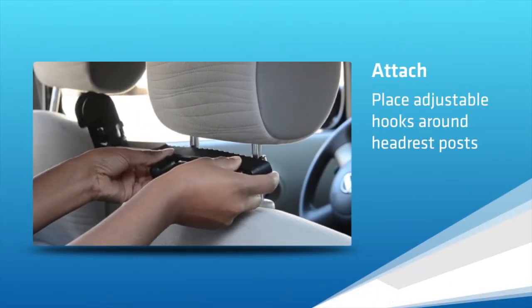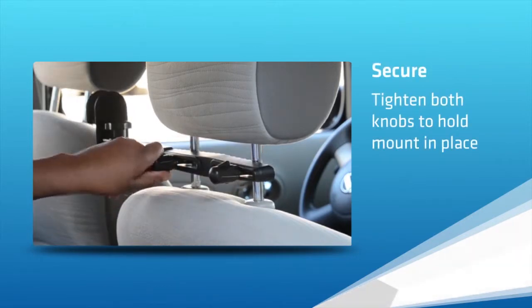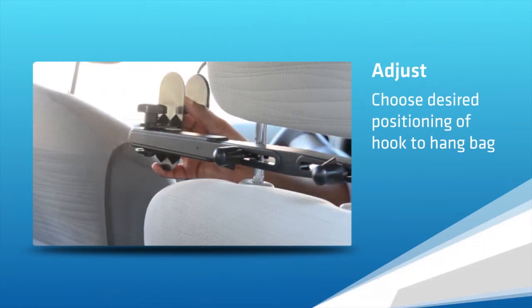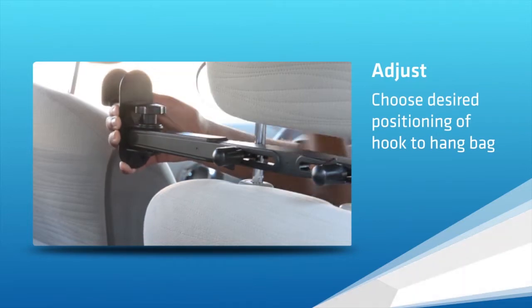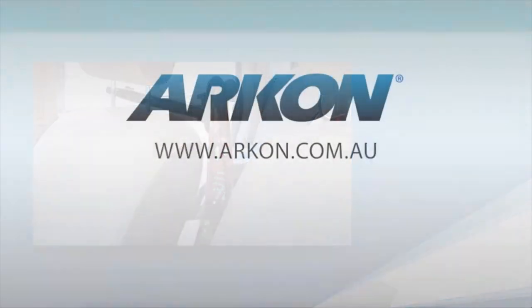Just attach the adjustable hooks, tighten the knobs, and then adjust the positioning of the hanger as needed. Your bags stay within reach while your line of vision remains clear while driving.